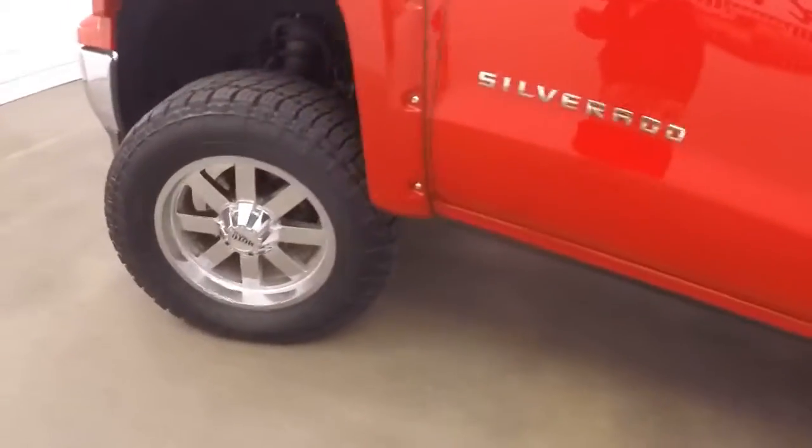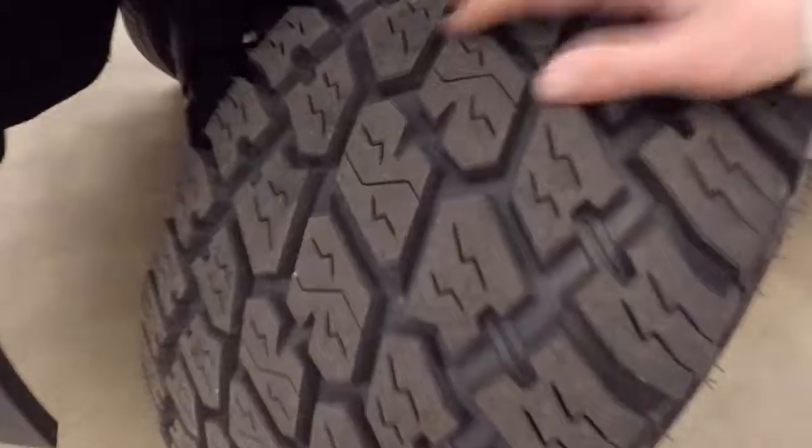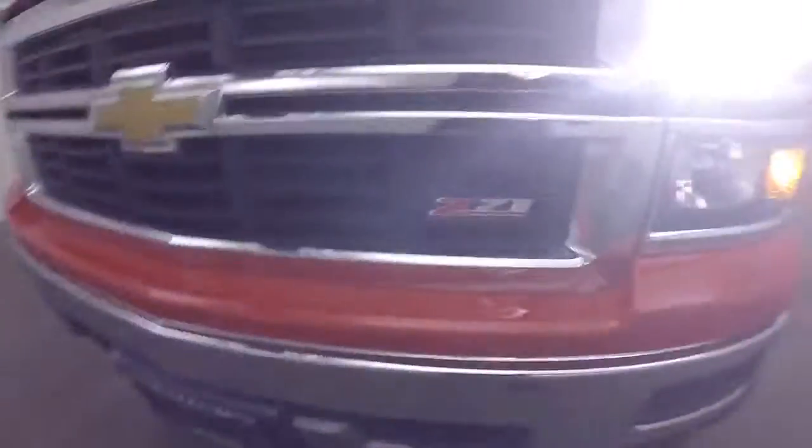The step boards fold away and disappear after a little bit. Again, the nice Moto Metal wheels — these tires are pretty much brand new, nice and chunky, great for all terrains.